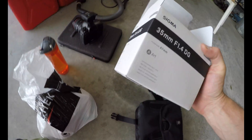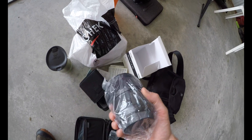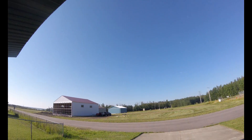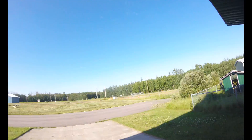Another new lens — Sigma 35mm Art series. This is for a mapping job I'm doing up in Nordegg, just at the base of the mountains, close to BC. Beautiful sunny day — I was waiting for this day to do this flight for quite a while. I've had a lot of smoke from the BC fires, but finally we have some south winds and it blew the smoke in a different direction.